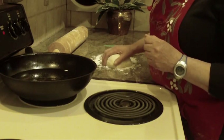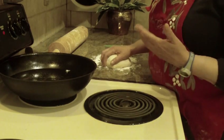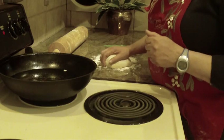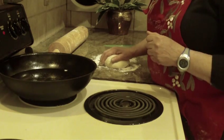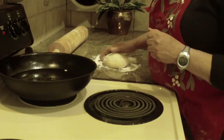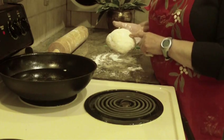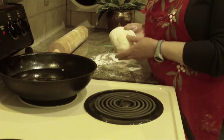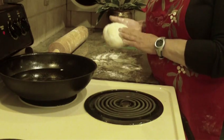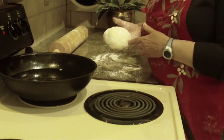We're going to make Italian fried dough — there are different names for it, but this is a particular recipe that I used to make as a young kid working in my parents' pizzeria. You want to start with pizza dough. I have a recipe for Sicilian pizza dough already on YouTube, so you can check that out, make your own pizza dough, or even buy pizza dough.